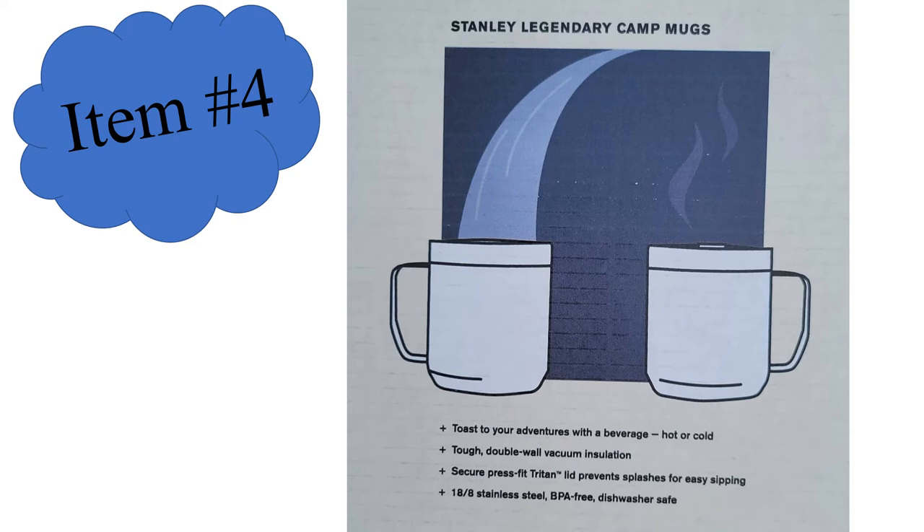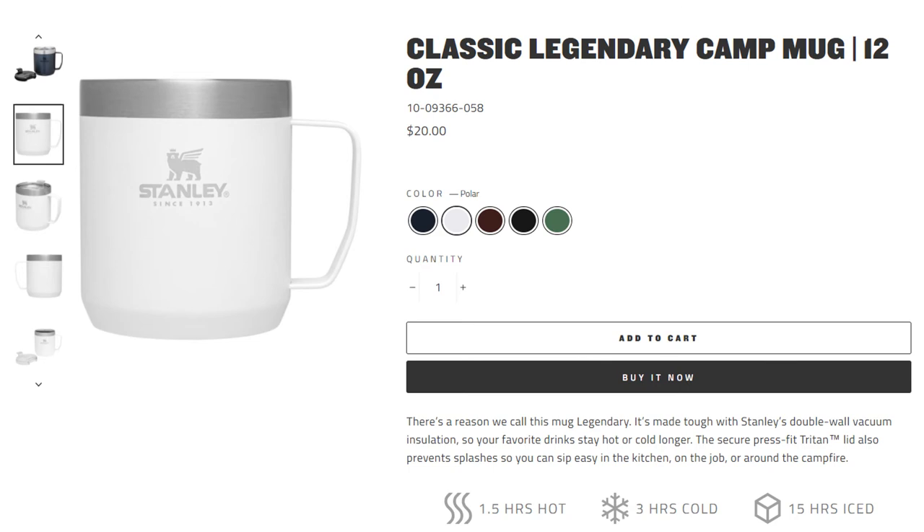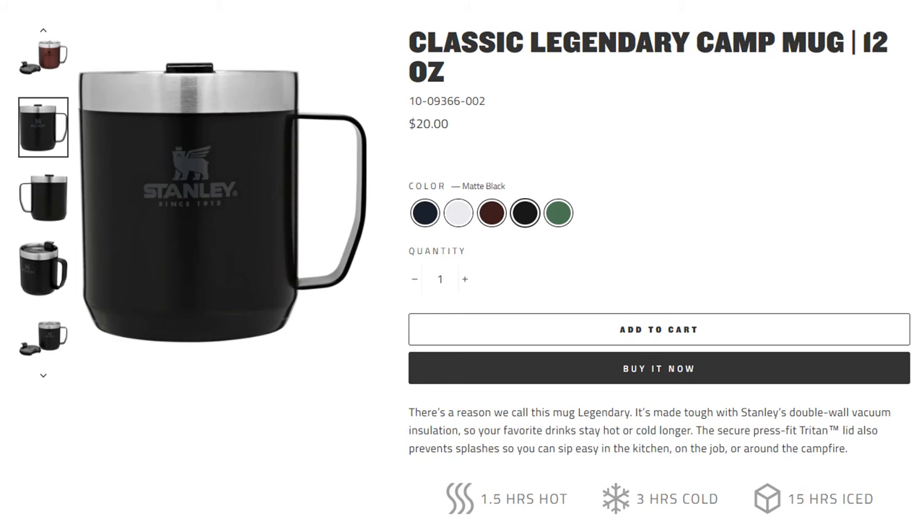The fourth item is that pair of camp mugs — nice Stanley brand camp mugs. Dishwasher safe, BPA free — all of those key features. They keep stuff warm and keep stuff cold. Amazon has the black version for $20, but the white version seems like a special color only available on the Stanley website. They keep stuff hot for one and a half hours, cold for three hours, and iced for 15 hours.